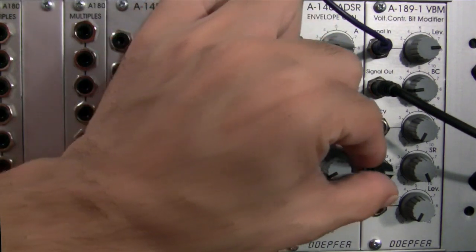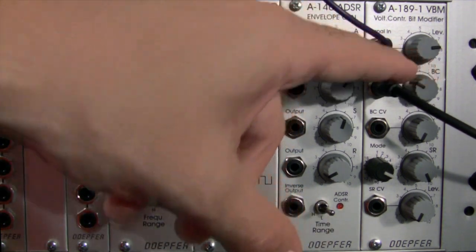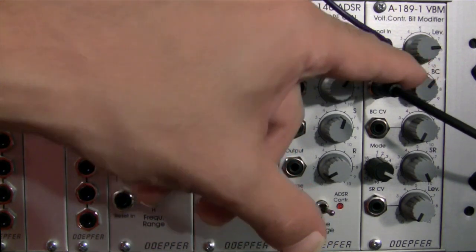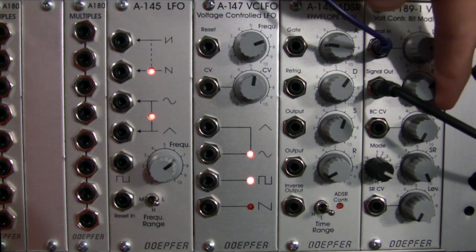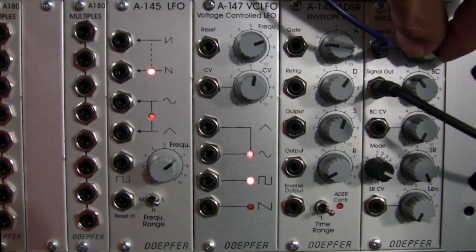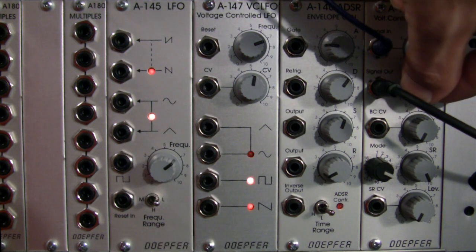Now we're going to go to mode 7. This is called multiplication mode. At the setting I'm in, it wasn't really distorting. Going all the way to the maximum we have, for the most part, a dry signal. Pulling it down — yeah, it sounds a little disturbing. Bringing the level up again — I'm not hearing a lot of distortion on this one.